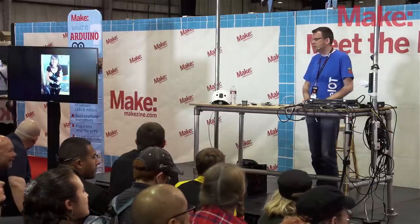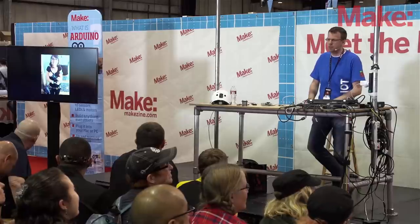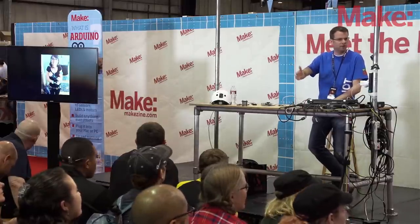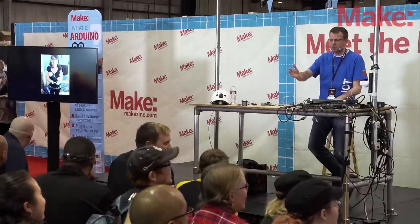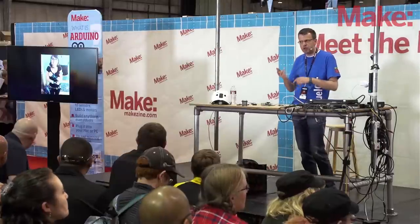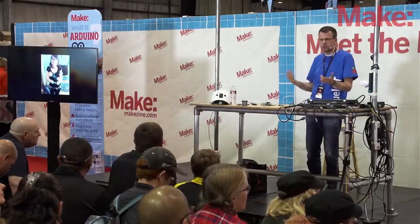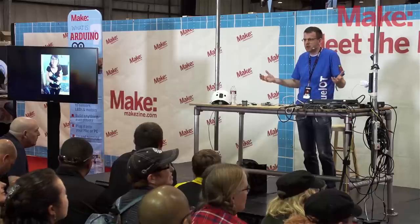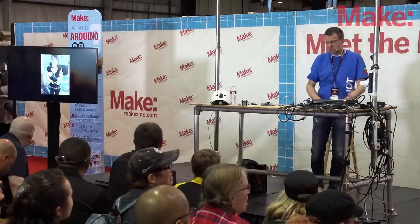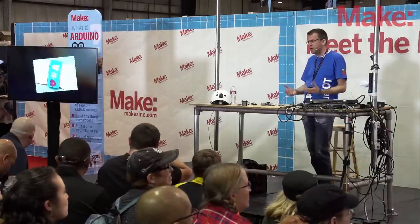I ran recently into this lady at MakerCon, taking place on Tuesday and Wednesday in May. She was basically wearing all the wearables that are out there — you see tons of them. But they are very similar in their build: they have a LiPo in there, maybe a display, an accelerometer, and maybe Bluetooth or USB to connect to it. It's all the same; you can't change anything. So get rid of that and let's look into more creative wearables.